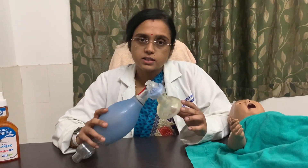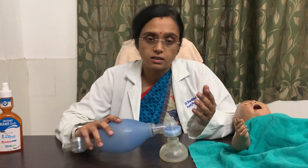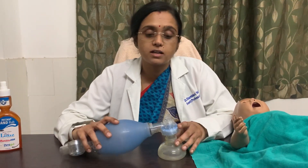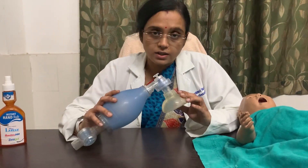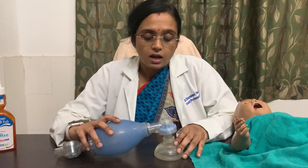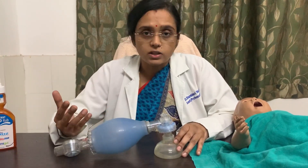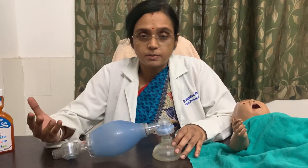We use it in neonatal resuscitation immediately after birth if the baby is in apnea, gasping, or heart rate is less than 100 per minute. Also, if you find any patient who is in apnea, gasping, or in impending respiratory failure, you have to use the self-inflating bag according to the size of the patient to give positive pressure ventilation. If you are planning to electively intubate a patient, you also need to keep it handy.